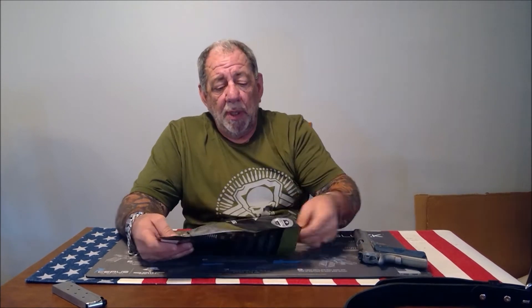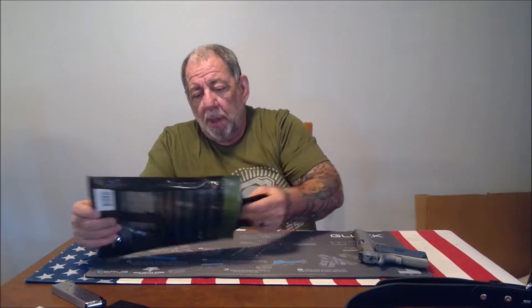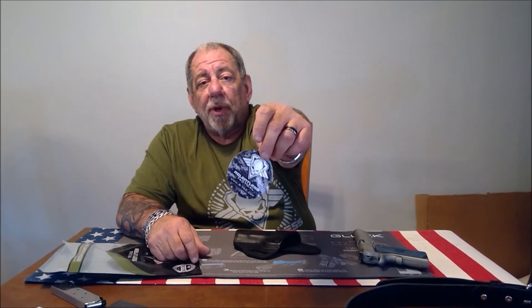That's the package it comes in. Inside the package you get the warranty card, instructions, and a discount code for future purchases. You also get their catalog, the holster itself, and a cool sticker for your gun safe.